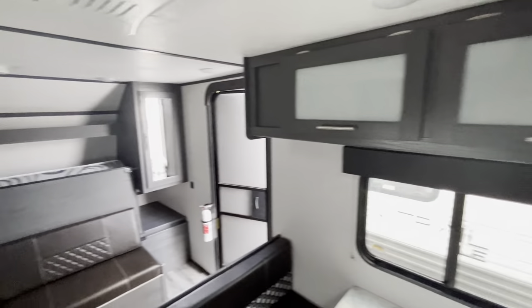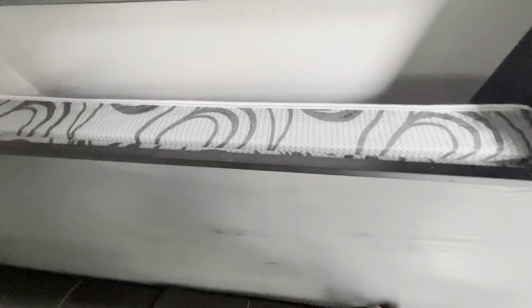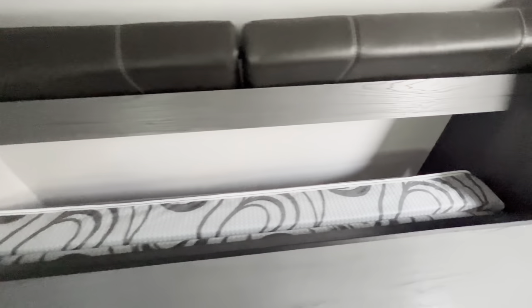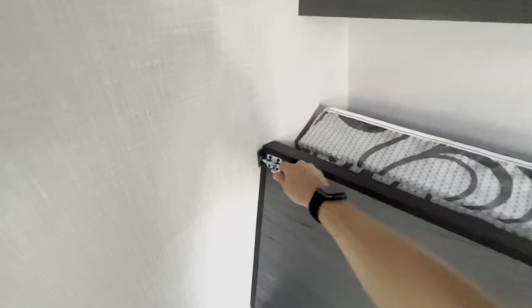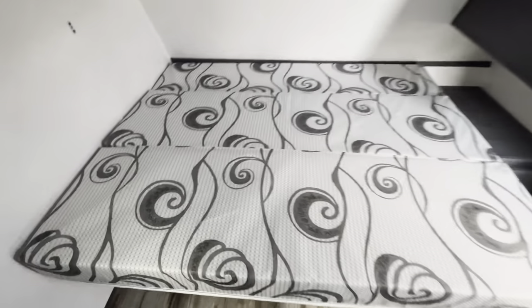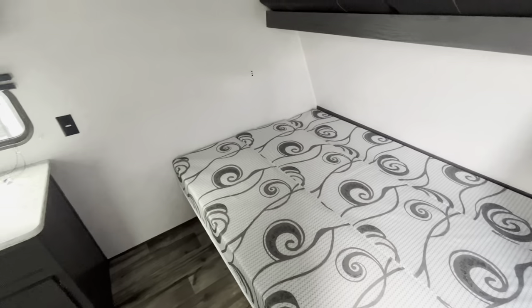So overall, super lightweight bunkhouse. I'll open this up for you guys so you can take a look at how that works. We just put the cushions right up here, unclamp both of those, and the bed flips down. There's your sleeping area right there — nice and big, super easy to maneuver, super easy to put up and put in.